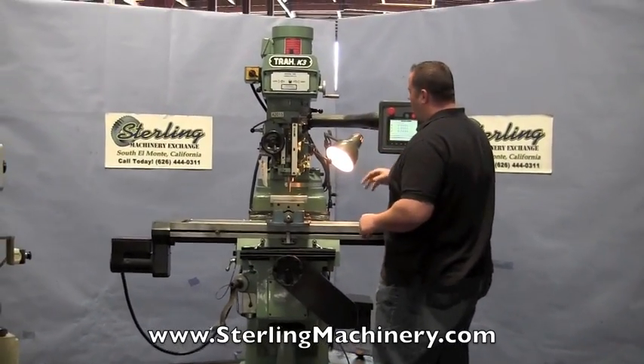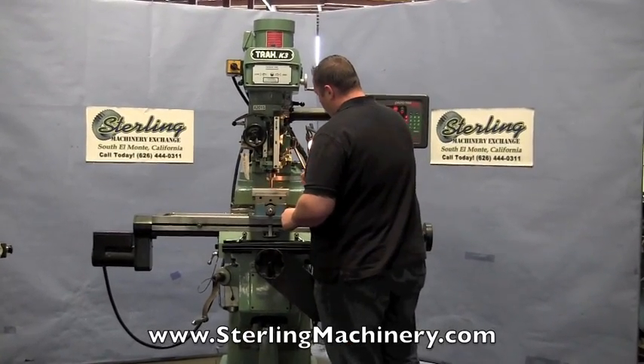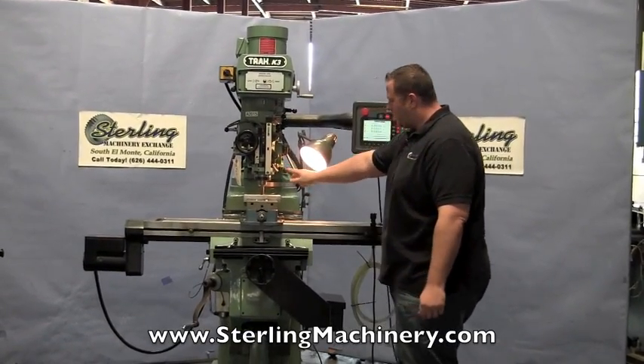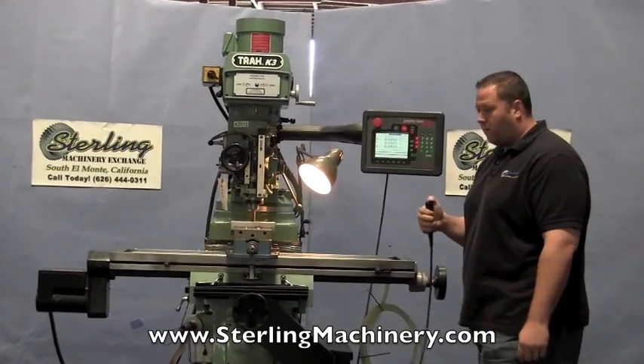Now everything's been gone through. The head's been checked out. Everything's working well on this machine. We'll go ahead and put it down to the sixteenth of an inch, lock it into place, lock the spindle into place, and the program will start as soon as I hit the joystick.